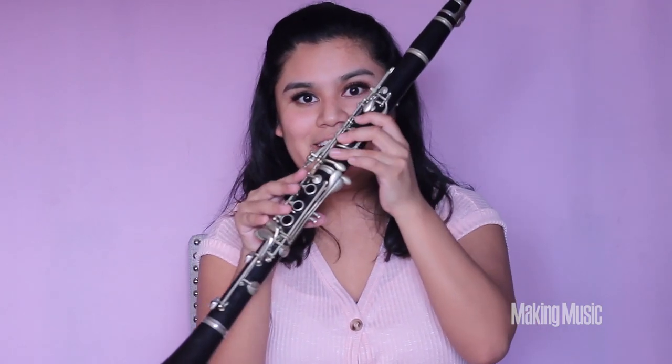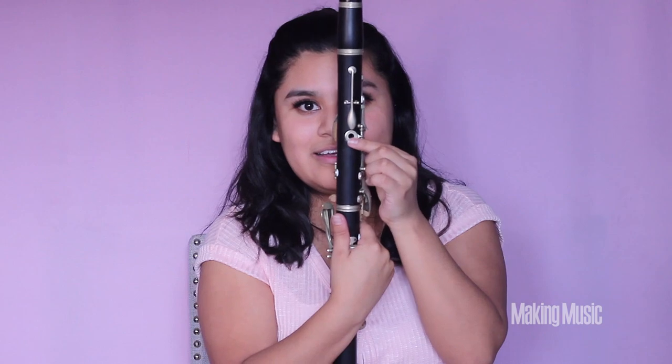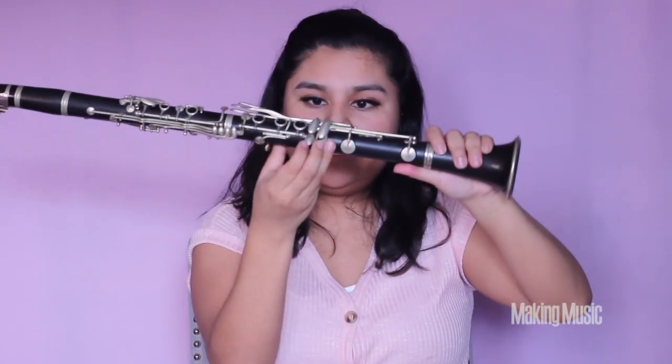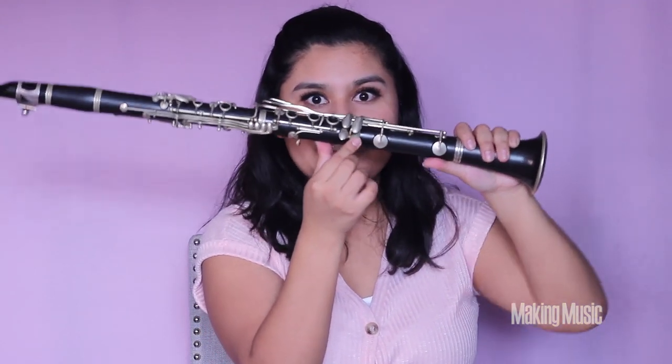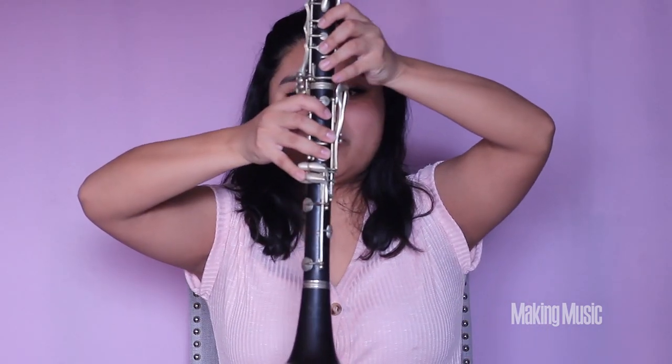The first note in the E major scale is, of course, E. The way we're going to play E is by having all fingers down on the left hand as well as the right, then your back thumb on the back keyhole, and your pinky pressed down on the corresponding key as well. So this is E.